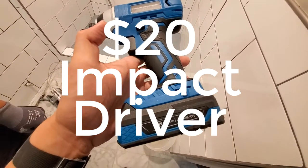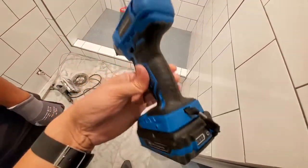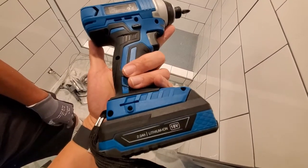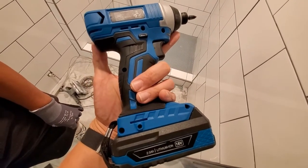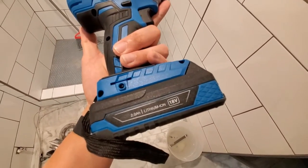This is an impact driver from Amazon with an 18-volt battery. The reason I got this is because I have a Ryobi and the batteries themselves are super expensive. I bought some generic batteries and they didn't work out quite as well as I wanted — and just the batteries themselves were $40.